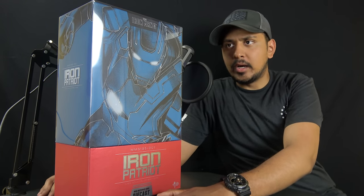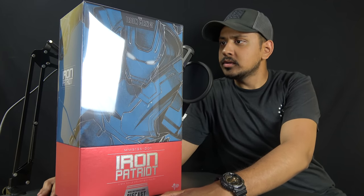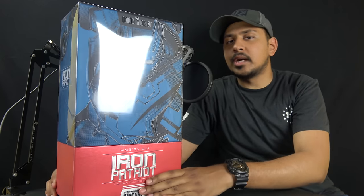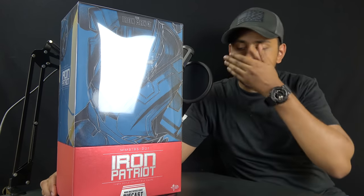I picked this up for a whopping $210 off of eBay and I couldn't pass it up. When I got it, it was a bit used, but with the power of cleaning we did it. So what we're looking at today is the Hot Toys Iron Man 1/6 scale die-cast figure.